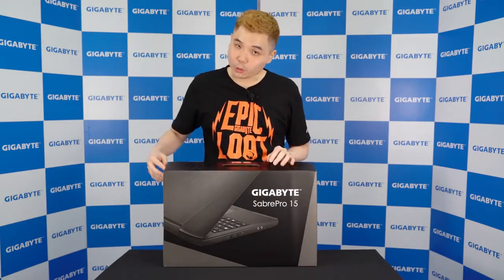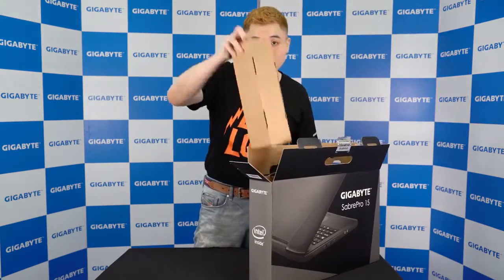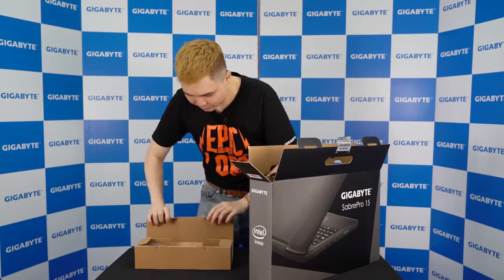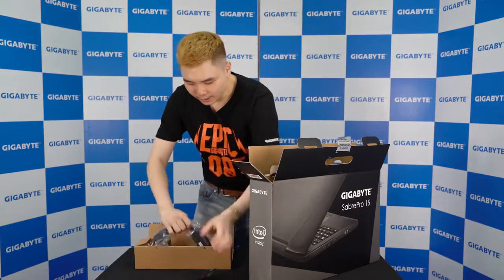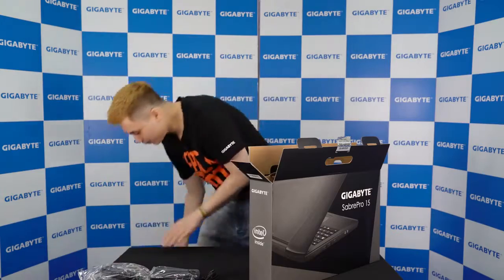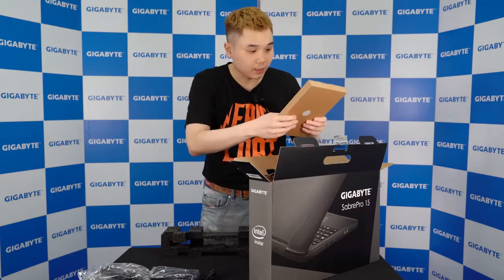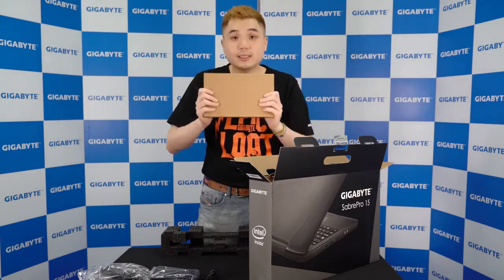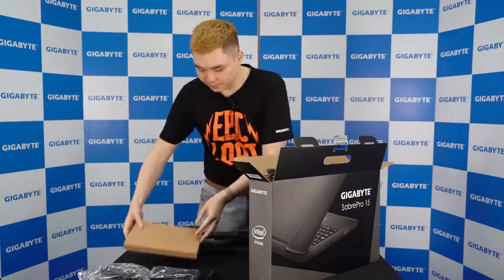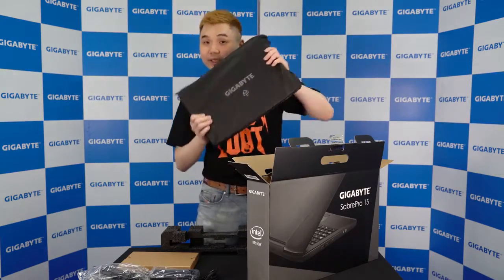First of all, we're going to open the box. Here we have the accessories including the power cord and a 180-watt adapter. On the other side we have the utility disk and user manuals, and last but not least is the Sabre Pro 15 — the machine itself.